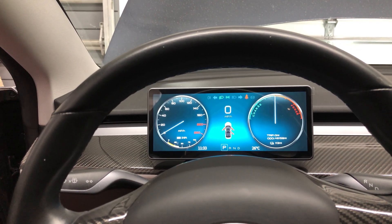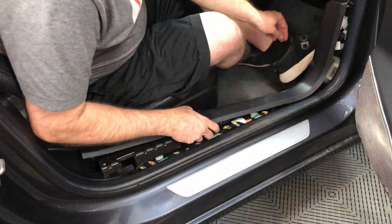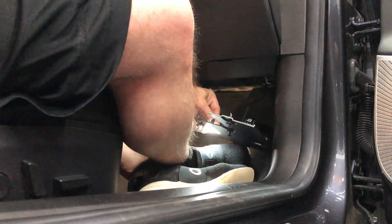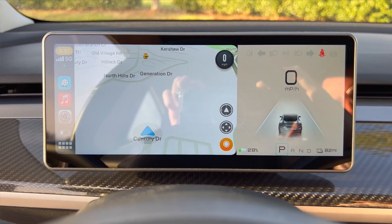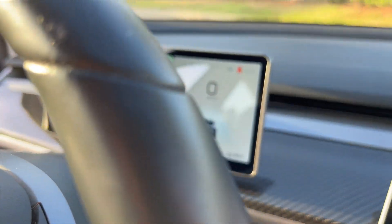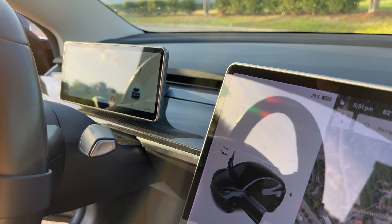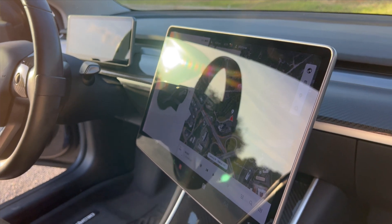Now that I've verified that both screens are working, I can close everything up. On the front passenger side, finish putting back all the trim pieces on the right sides of the dashboard and under the glove box and sill trim pieces. On the driver side, place these two trim pieces back in. This is a view of the final installation. You can see how it looks compared to the car's main screen next to it and how it blends into the dash. By the way, this is a real carbon fiber dash and I think it looks pretty good with this dash display.